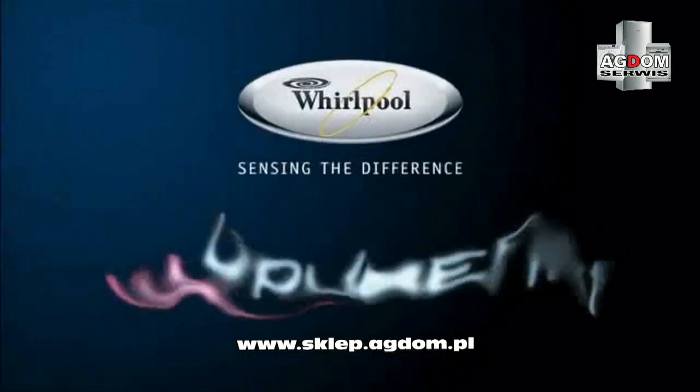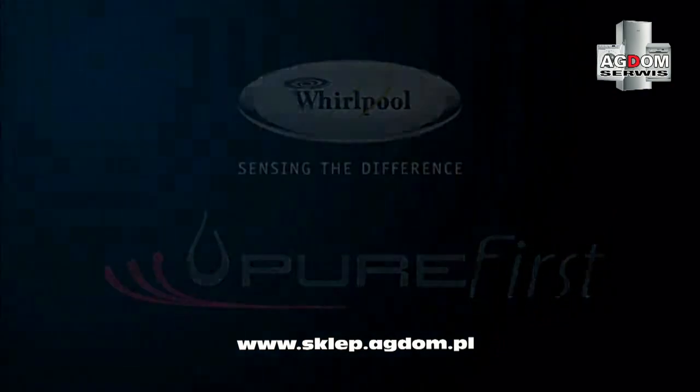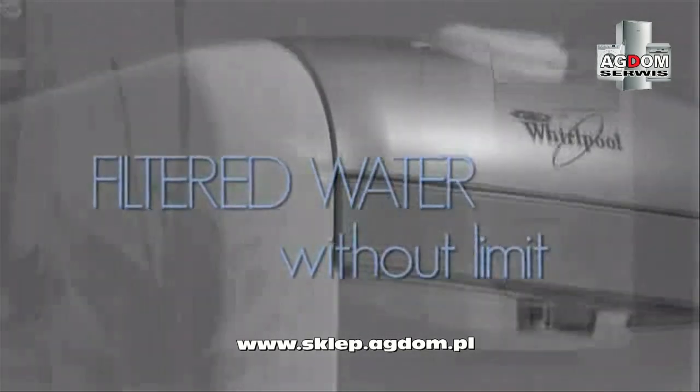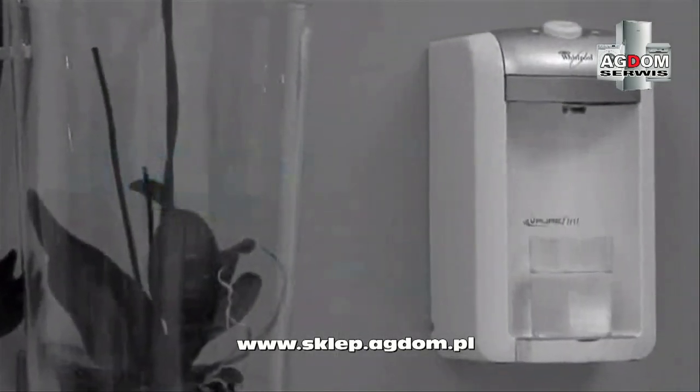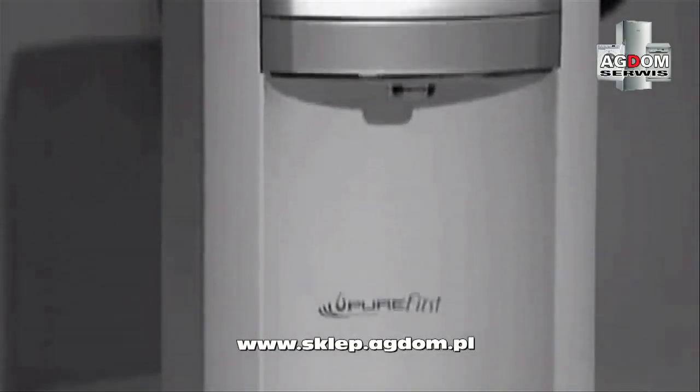Whirlpool presents Pure First, the new innovative water dispenser for your home. Connect Pure First to your tap and enjoy safe and fresh tasting water at any time. The dispenser works without electricity and all the fresh water you need is available at the press of a button.